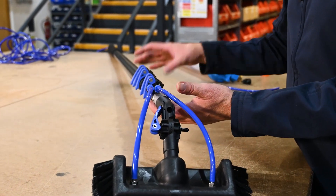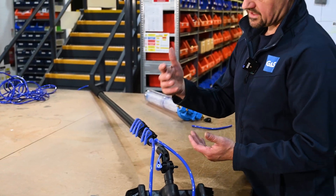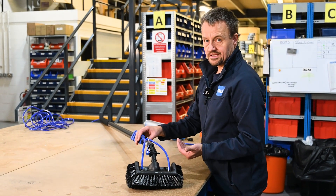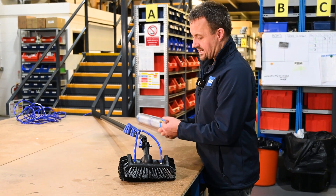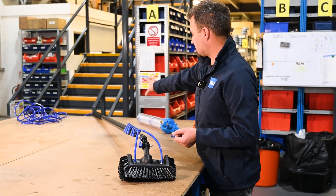This boom extends to 10 metres, but obviously with the weight of the boom they've had to use a fairly narrow 5mm PVC tube to keep the weight down to a minimum. So you do have to be careful not to kink it and feed the actual hose through as you're extending it out.